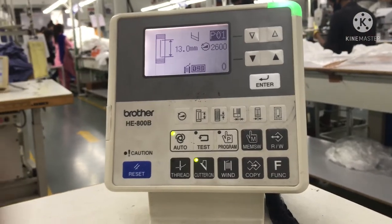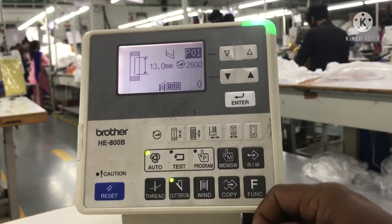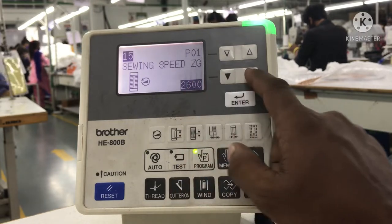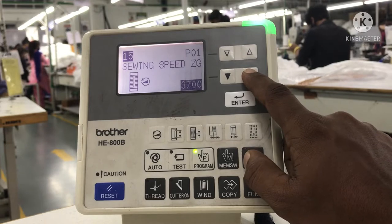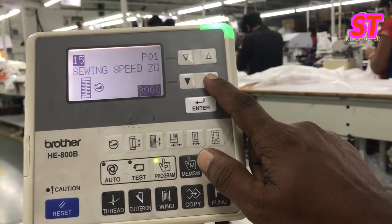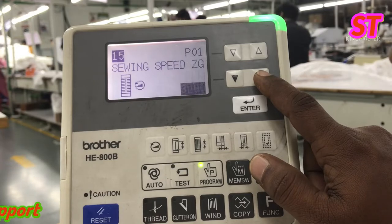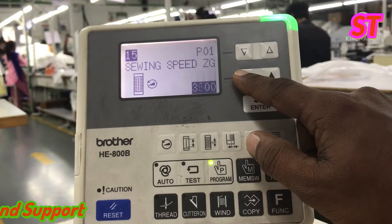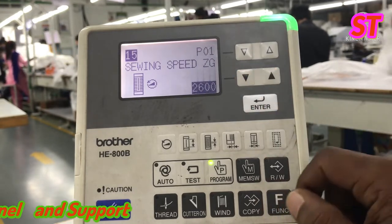Hi friends, welcome back to Sewing Tech channel. Today we are going to discuss how to lock the speed limit in the HE 800 KM buttonhole machine. At present, this machine has a speed range up to 4000. Now we are going to lock the speed in the 2500 range.